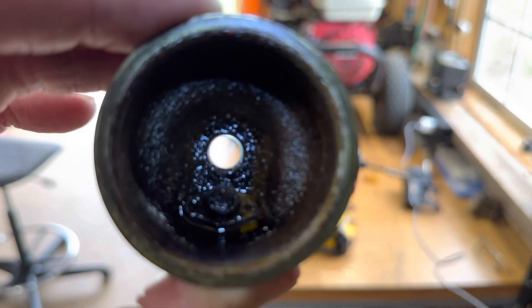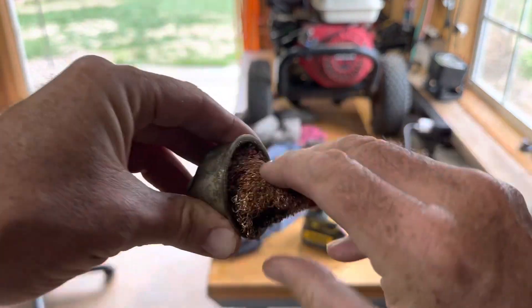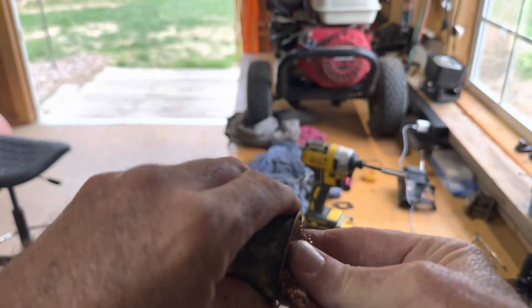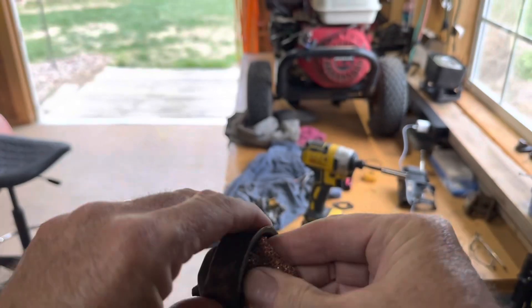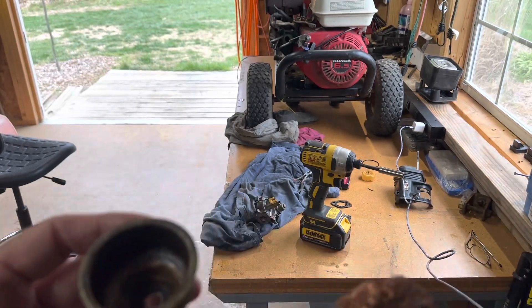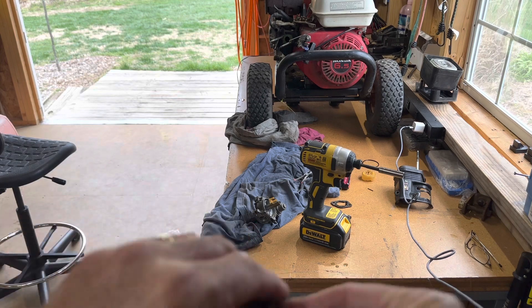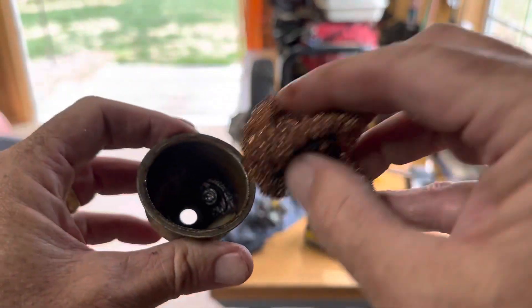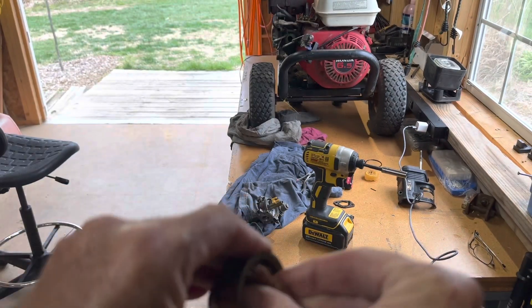See how nasty that is? I'm going to clean it up. I use steel wool — I get this little piece of steel wool and just clean it up inside there. I'm going to put it in the ultrasonic cleaner too, but I'm starting with the steel wool to get all that grime and crud out of there. It already looks better — you can't really see it though, it's dark right here. I'll be back.